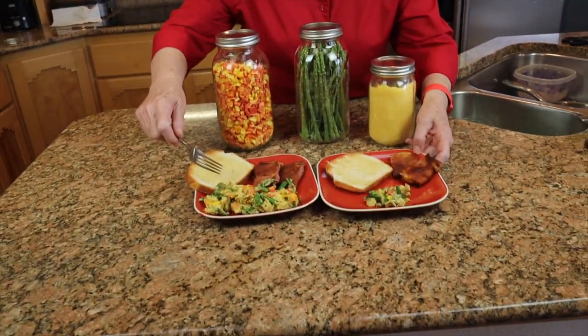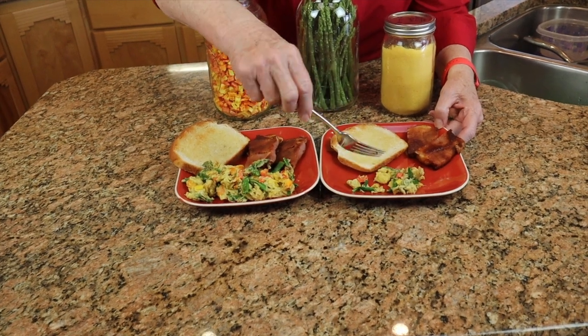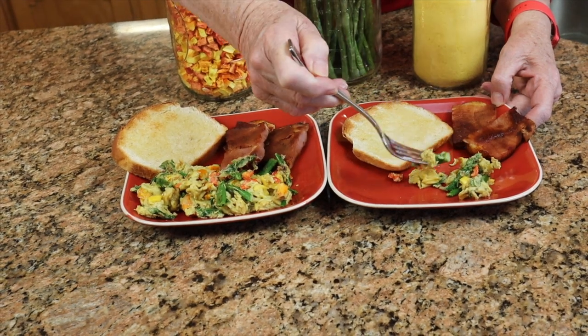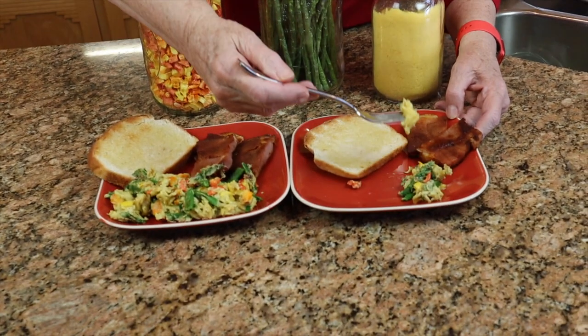Here we are — this is Jim's breakfast and this is mine. I've added salt and fresh ground pepper, and I want to get a bite of that asparagus. I can't tell the difference — it is as good as if I used fresh asparagus. It's just warmed, still a little bit crunchy, but not dry crunchy like the freeze-dried is. It's just absolutely perfect. I hope you try this — we'll see you with our next meal.